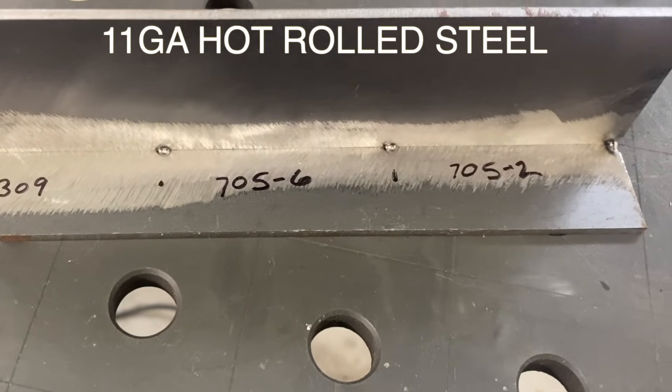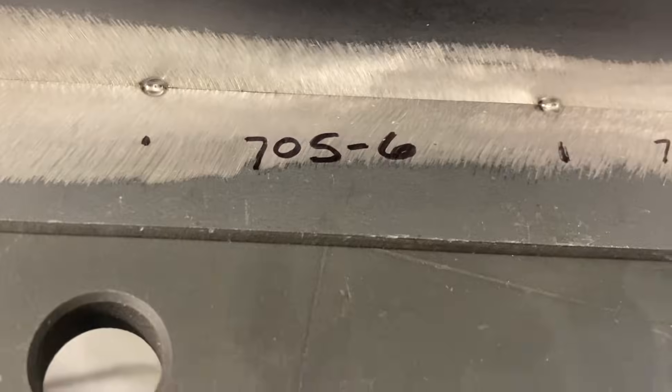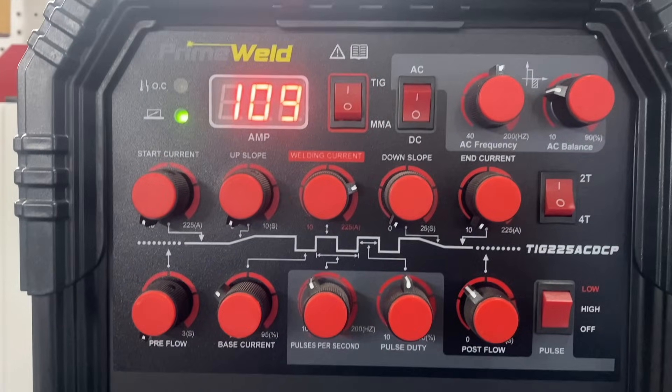This is 11 gauge hot rolled steel with the mill scale cleaned. We're going to compare ER70S2 to S6 to ER309. I'll be using the PrimeWeld TIG 225 today set at 109 amps.